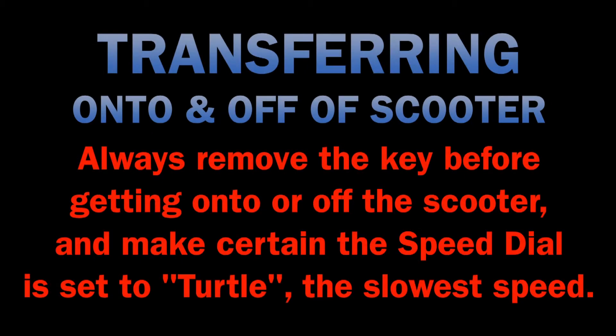Buzzaround EX Scooter, single person device. Transferring onto and off of the scooter. Always remove the key before getting onto or off of the scooter and make certain the speed dial is set to turtle, the slowest speed.